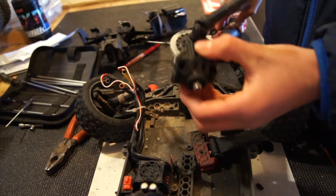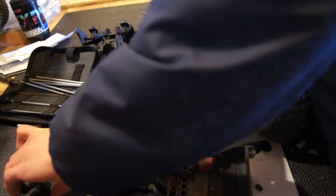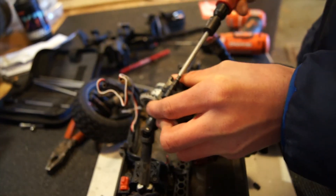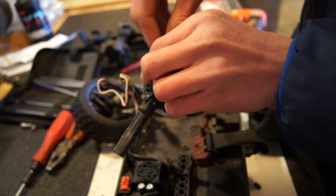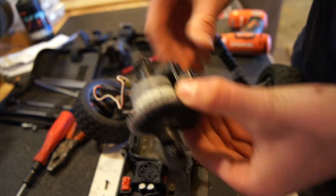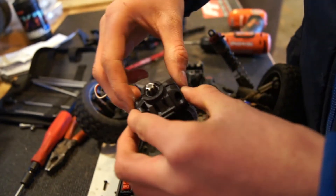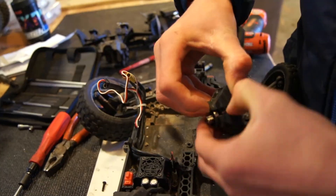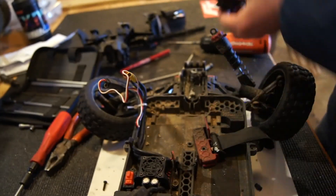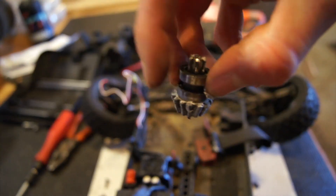I'll show you how to just take this apart. Screw on this side — I'm going to take that out. These two pieces just slide apart. You can actually twist them apart — that's what I do. And boom, your pinion gear comes apart, comes off. Bearings on it just like that.